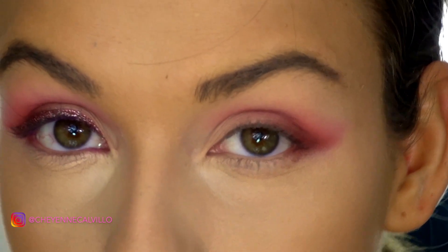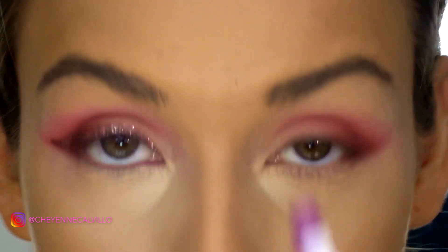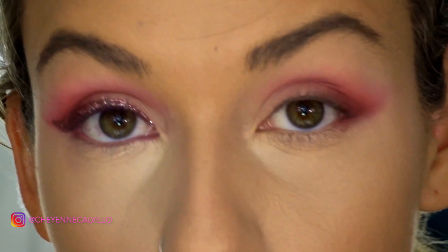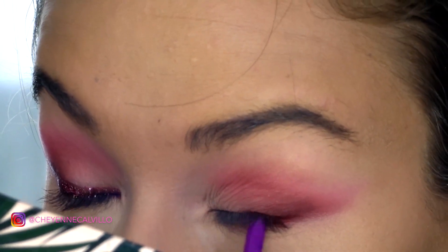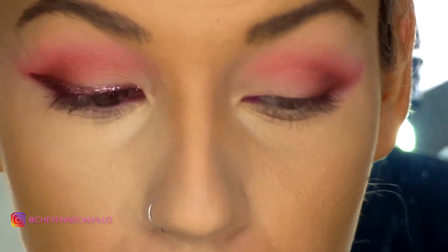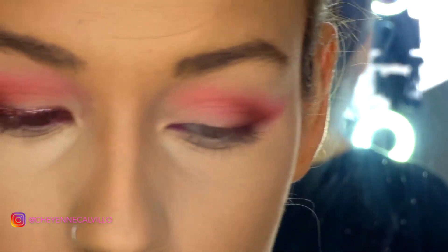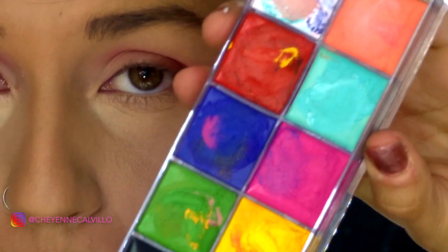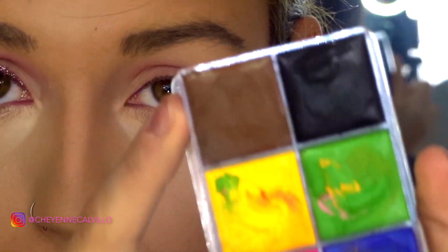Before we do the glitter winged liner, we're going to add some color to our tightline. This is the ColourPop cream gel liner in Pinky Bank — a really nice corked purple color that I think really compliments the eye look and creates a base for the actual winged liner. I'm going to go into my CC Beauty Professional Cosmetics 12 Color Flash Palette, which is a Makeup Forever alternative dupe, cruelty-free. I'm going in with the brown color right here.